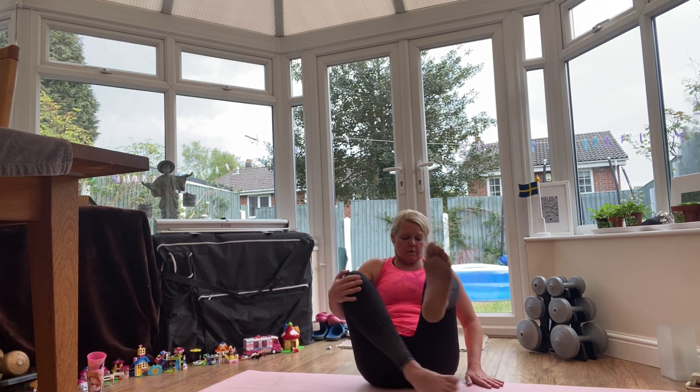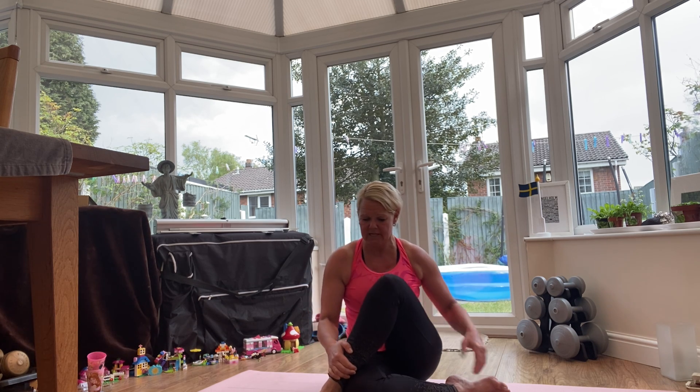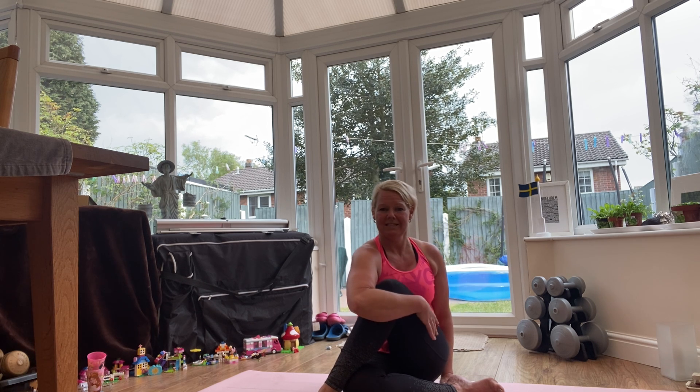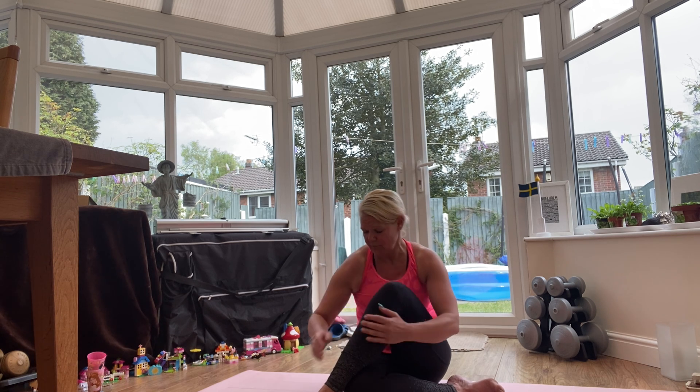And then swapping over, same on the other side — going on the inside or the outside. Making sure both your sit bones are down, keeping all the body parts close together. Elbow around, helping out with a hand on the floor, pressing down to find that good posture. Breathing in, and then look over your shoulder and breathe out. Keep pressing your sit bones into the floor, and try and keep your ears and shoulders well away from each other. Well done — bring that head back and release the legs.